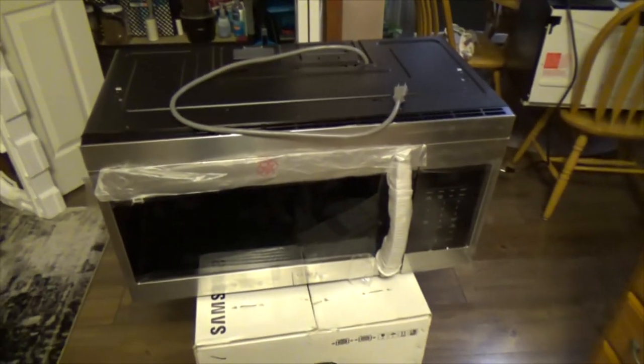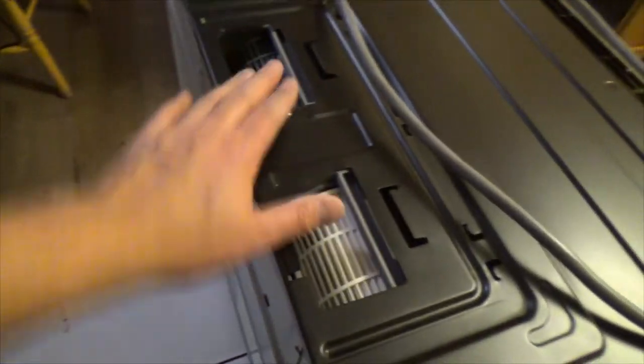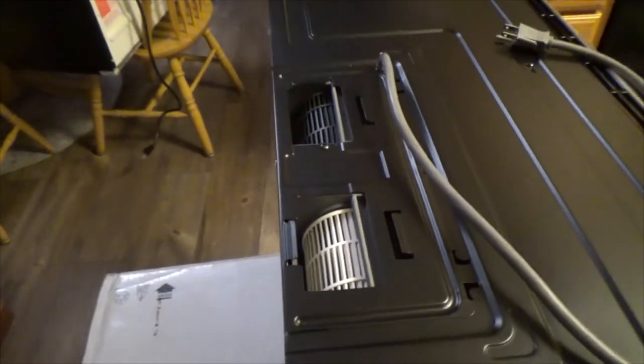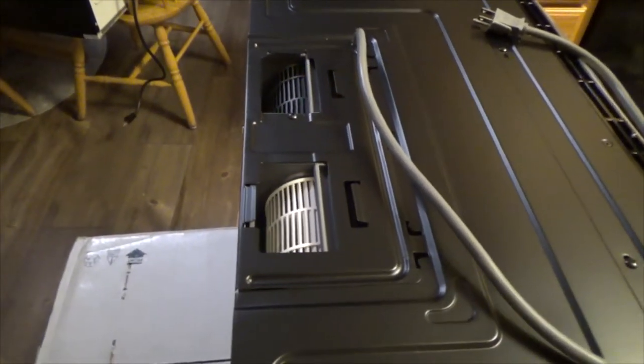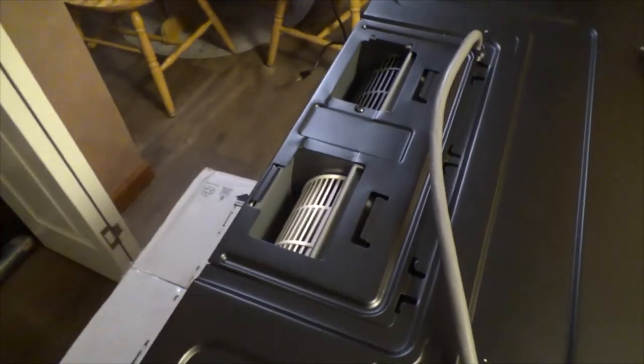Now it's time to mount this beautiful microwave, but before that I need to do a little work and plug these holes, because I will be using recirculated air — I won't have exhaust running to the outside.